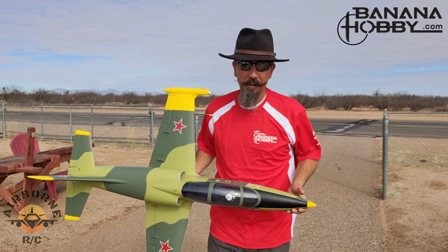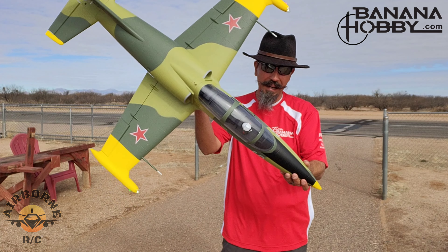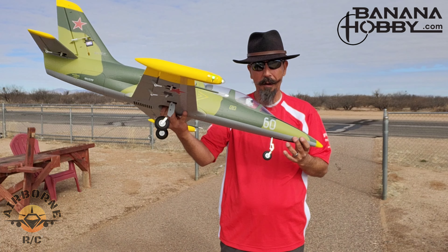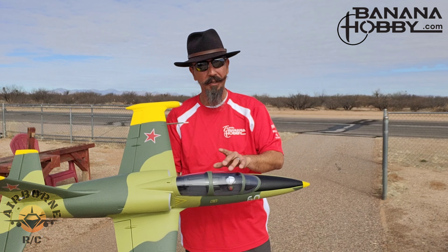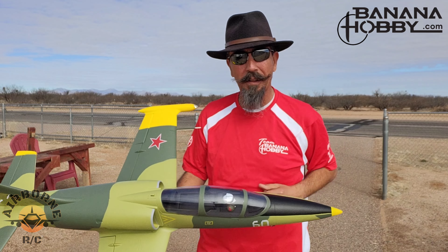Hey all, Nunes here. Welcome back to Nunes Airborne RC. Today, maiden day on Banana Hobby's new release of the FlyFans L39 64mm 6S. So without further ado, let's get this bad boy in the air.